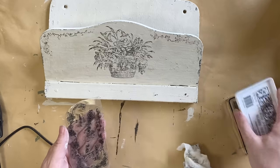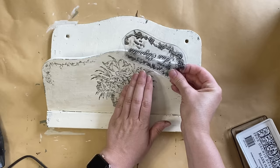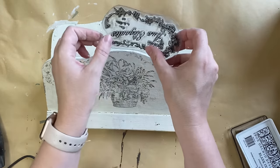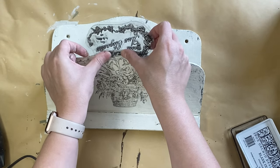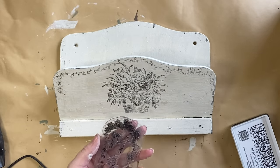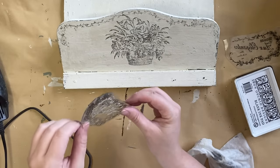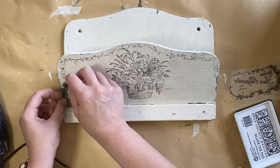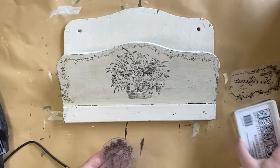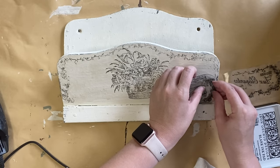I'm then going to ink up some more of that same design, pull back any of the areas that I don't want, and position that up the top. I did only use bits and pieces of this, so you can see I'm not inking up in between impressions. It's okay if it's a little bit faded — we're not going for perfect. I then took the stamp off the backing because I needed the flexibility to push it into the indent there, as the front part where the hooks go was obstructing that a little bit. Taking it off the backing gives you a little bit more flexibility with where you can actually add your stamp. I've repeated the same process on the other side as well.